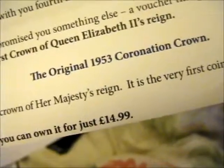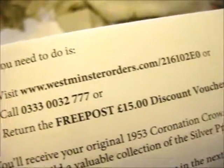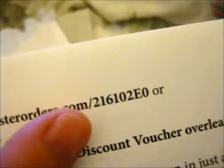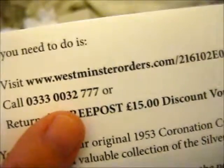I'm not going to get this one, so by all means you can take the code or whatever. This is for the original 1953 Coronation Crown — I want a bigger picture. It's £15 off, so for just £14.99 for this coin. To get it, go to westminsterorders.com forward slash 216102E0, or call 0333 003 2777. You can't redo that because you don't have the envelope.